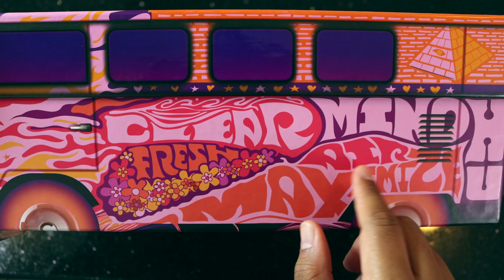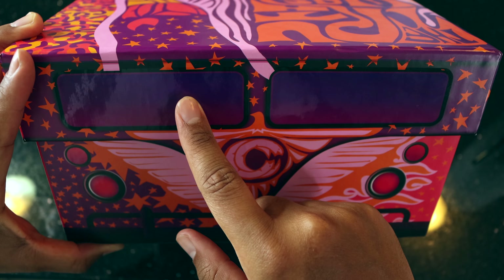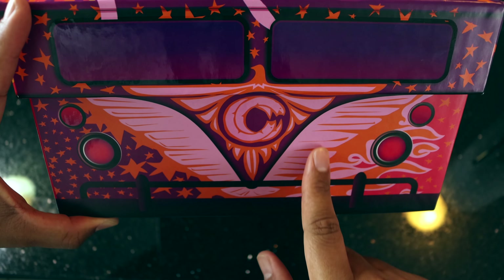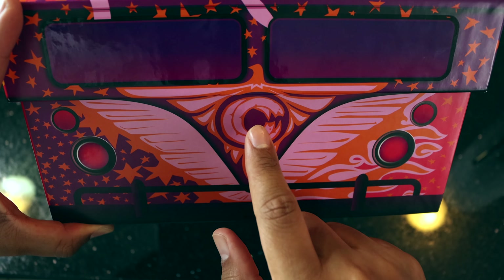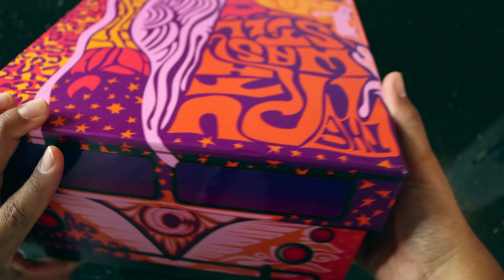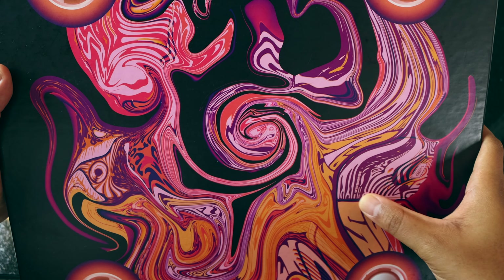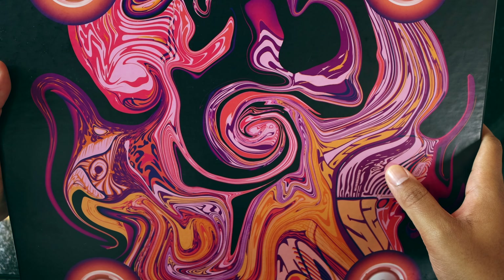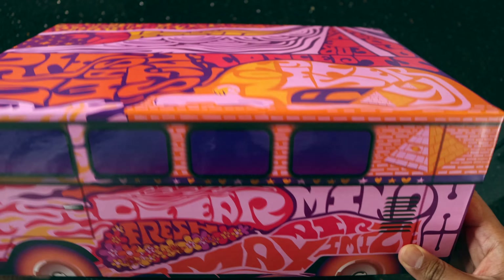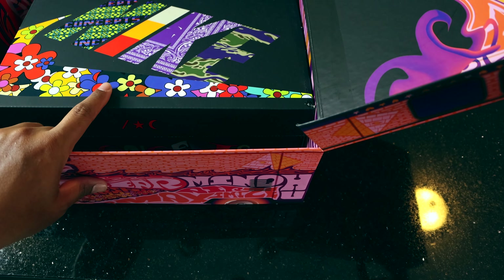On the other side of the bin we have more windows, ventilation, another door entrance, and it says 'Fresh Clear Mind Air Maximum' — a play on the Nike Air Max. Going into the front of the box, the front of the car, you can see driver and passenger windows, the front of the car with lights, and this beautiful phoenix Concepts logo which is really fire. On the bottom of the lid there's also more psychedelic imagery.